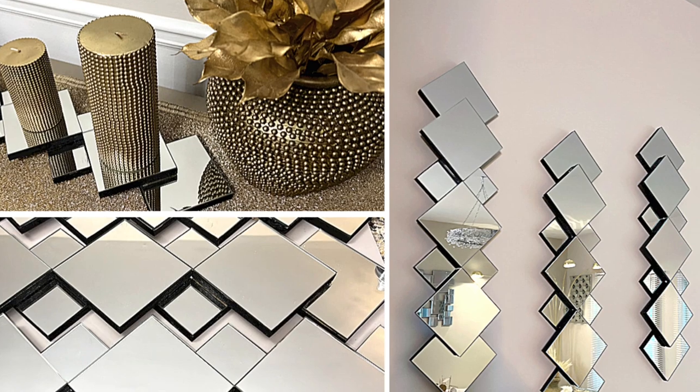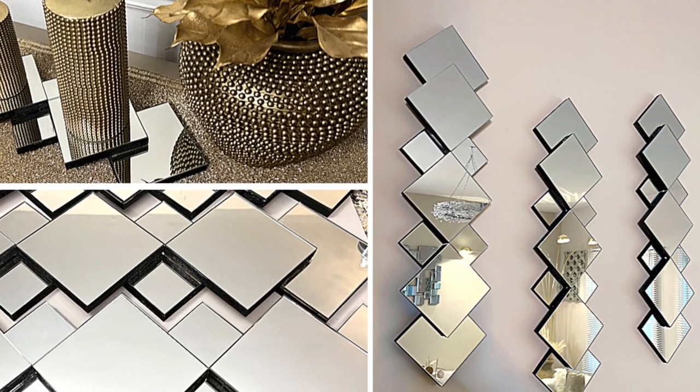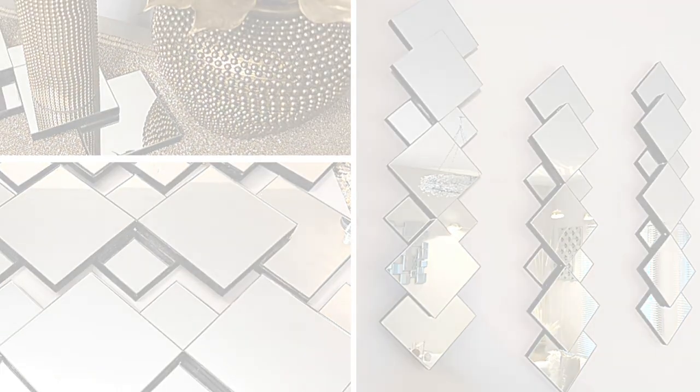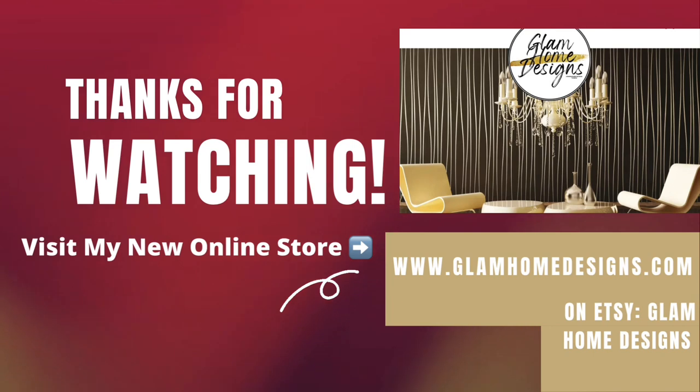I hope you enjoyed this week's video. If so, please like, comment, and share. If you're brand new to my channel, please subscribe and be sure to turn on your notifications so that you don't miss my next video. Thank you guys so much for watching, and until next time, dazzlers — bye bye!